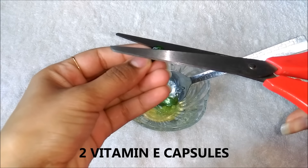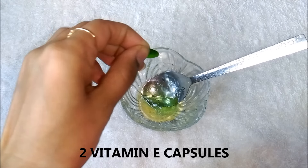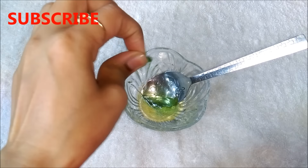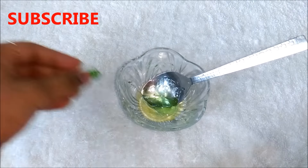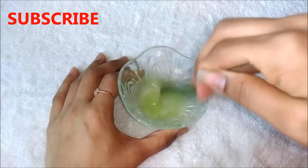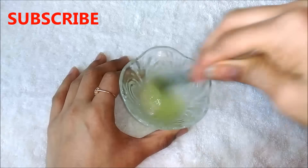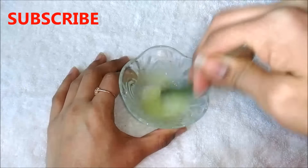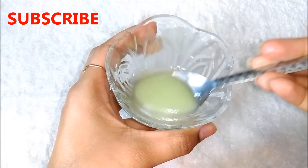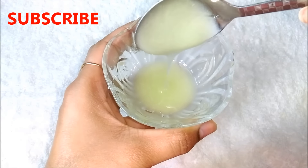And lastly you have to add 2 vitamin E capsules in it. Then you have to mix everything really well to make a smooth mixture. After mixing everything really well, your eyelashes and eyebrows growth serum is ready.